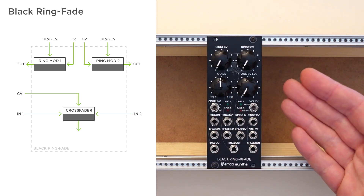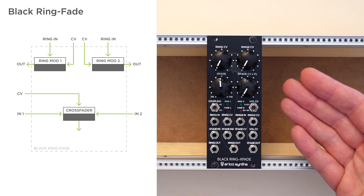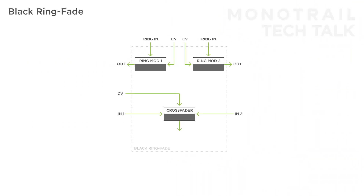So these three sections can be used independently. Now let's have a look at the internal connections. Both the carrier and modulation input for the first ring modulator are multiplied to the inputs of the second unit. This makes it very easy to create related signals — for example, have one carrier input modulated with two different modulators, or have two different carriers be modulated with the same signal.